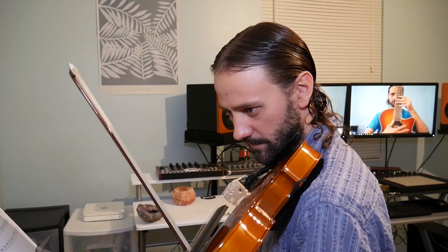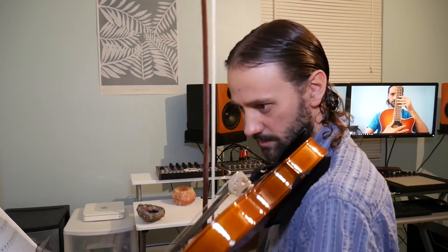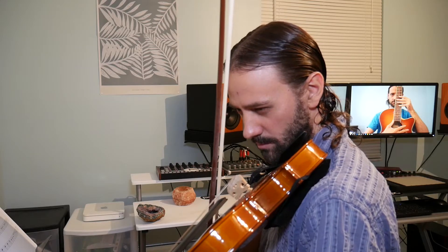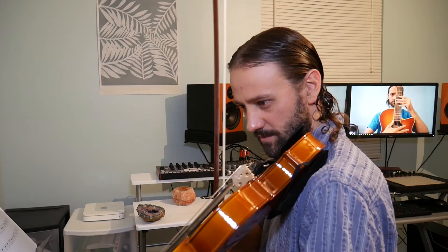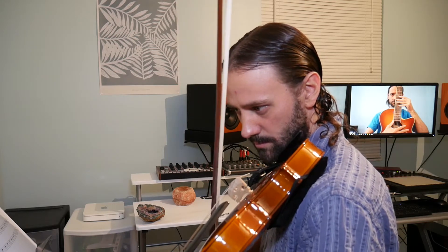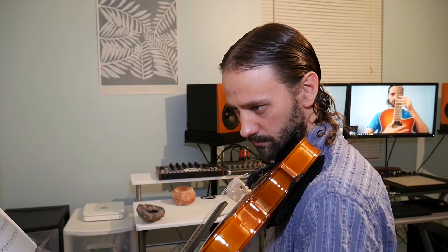Well, I played that far. Let's see — it goes on to E string. Four of those notes, and then... Well, I almost played that. At least I remember how to read the notes, so that's an accomplishment.